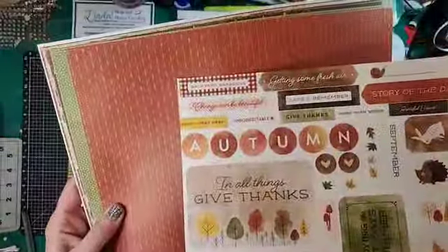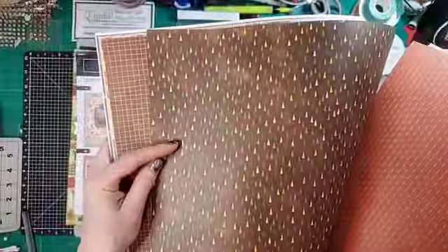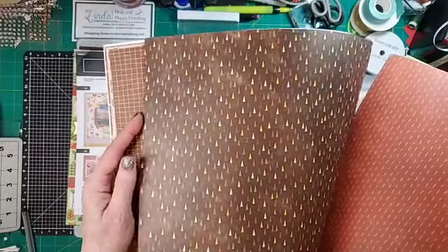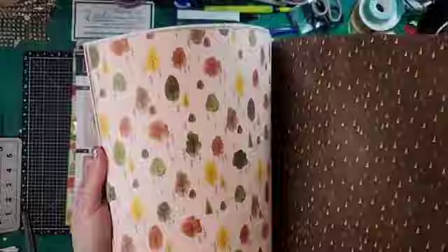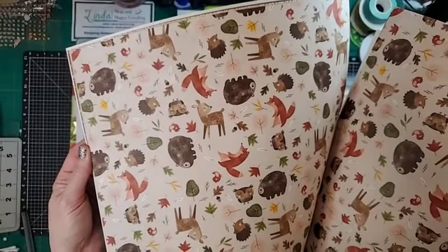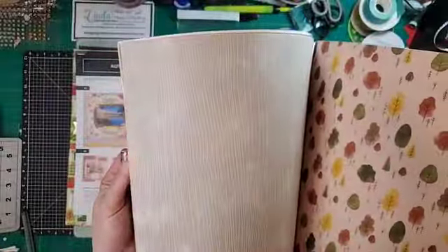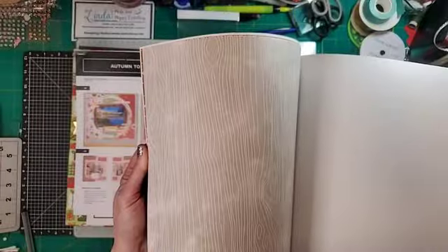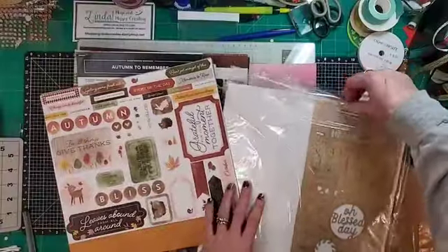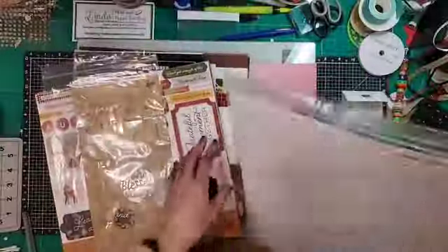They have double-sided paper. I thought this was bird feet — bird tracks — but it looks like it's branches. I really like this paper. Talk about totally being fall! This animal paper is so cute. I have a nephew coming sometime between the end of October and beginning of November, so how perfect is that? The ones that are not double-sided are actually designed to be your base pages, which is kind of unique. We have die cuts, and I love these die cuts. They have wood grain through them — they're so pretty. Lots of punch-outs.